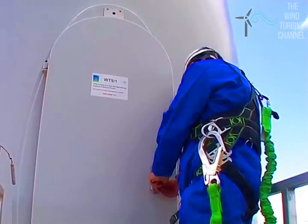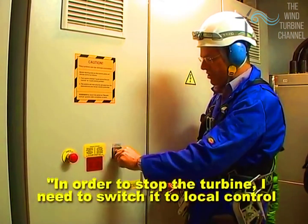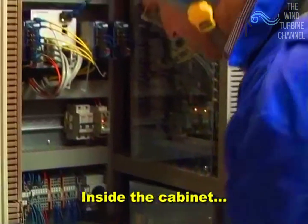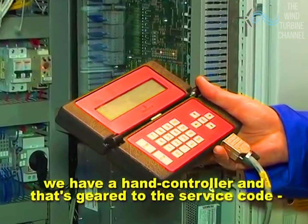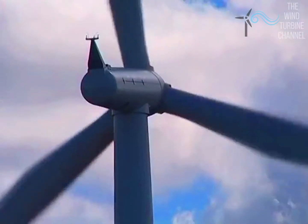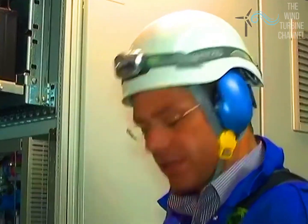So let's have a look inside. We're going to stop the turbine and switch it to local control inside the cabinet with the hand controller. We'll get into the service code and simply press stop in order to stop the turbine. I've entered the service code and I'll now just stop the turbine. And that's the turbine stopped.